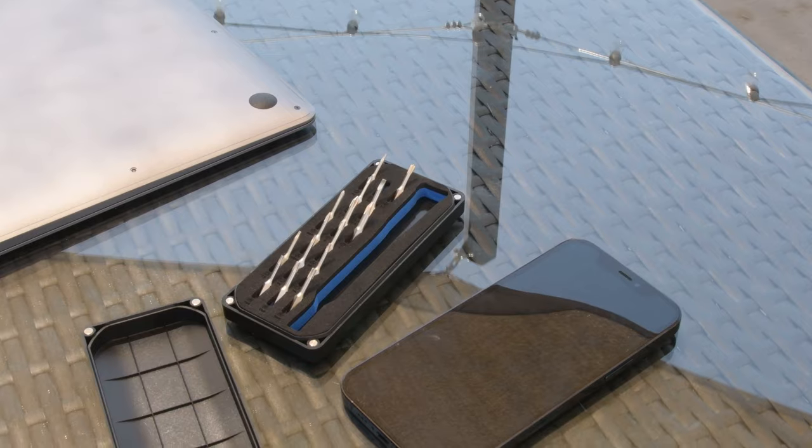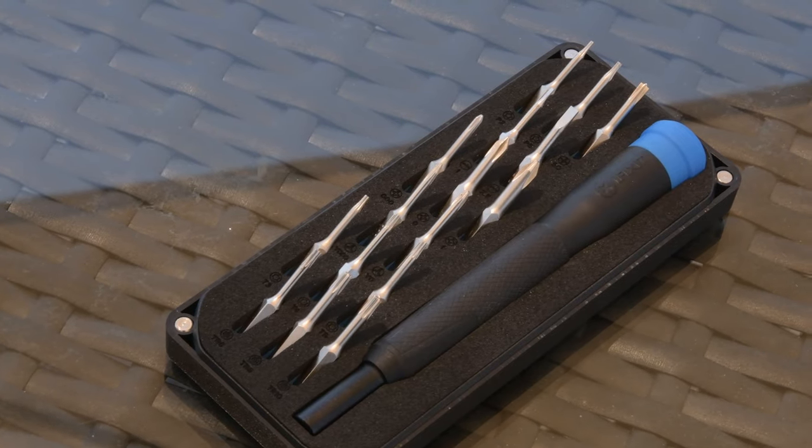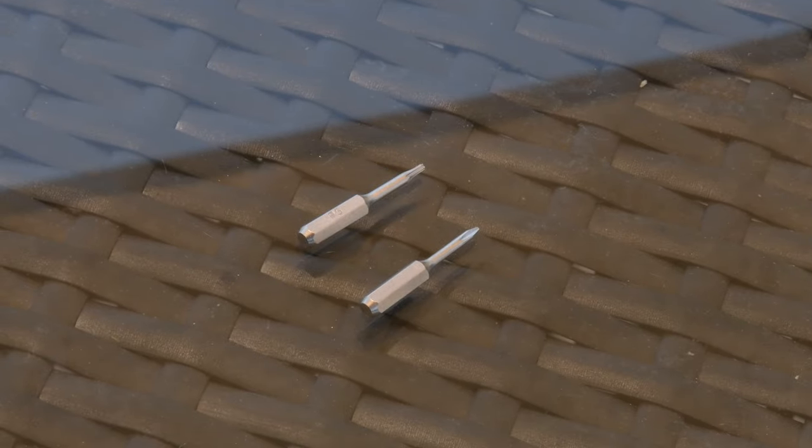It's imminently pocketable, which means it's ultra portable too. In the kit you get 16 precision bits, ranging from standard Phillips and flathead to more exotic bits, like the Pentalobe and TriPoint.